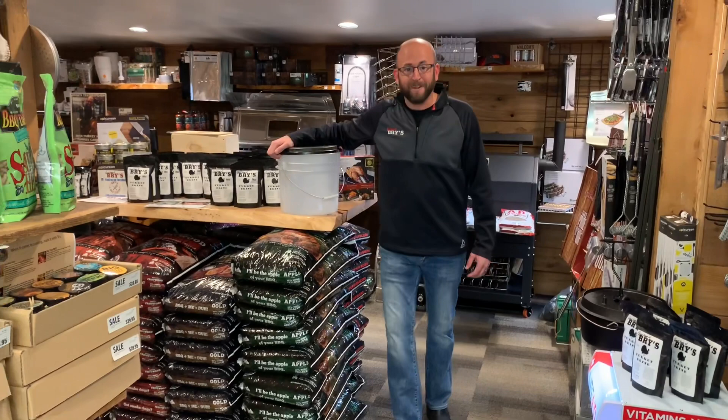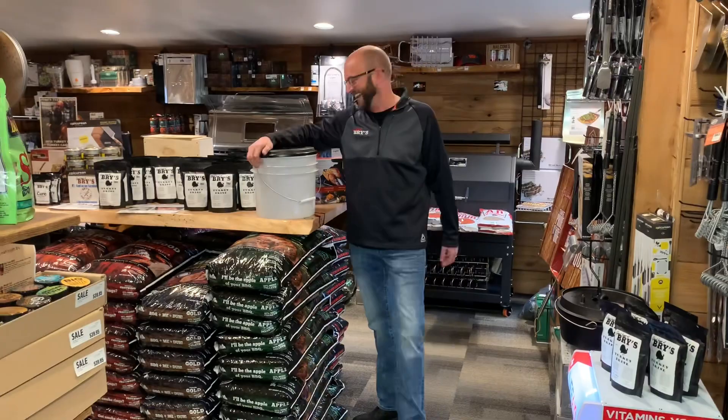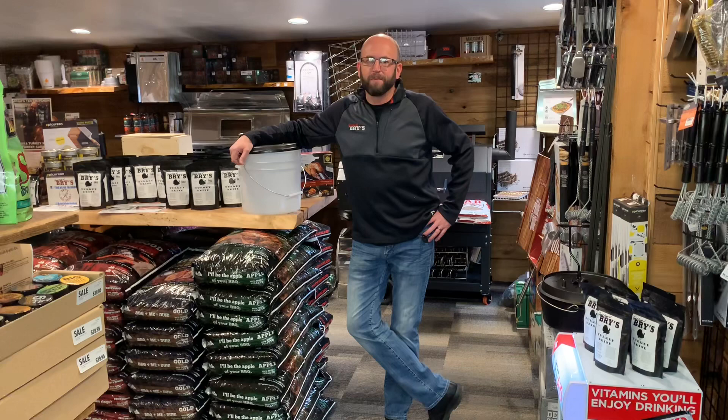Josh Wolf from Bry's here - this is like take four. So we're here to talk about some new things that we brought in for Thanksgiving, which is next week, and we're also working on some stuff for Christmas time.